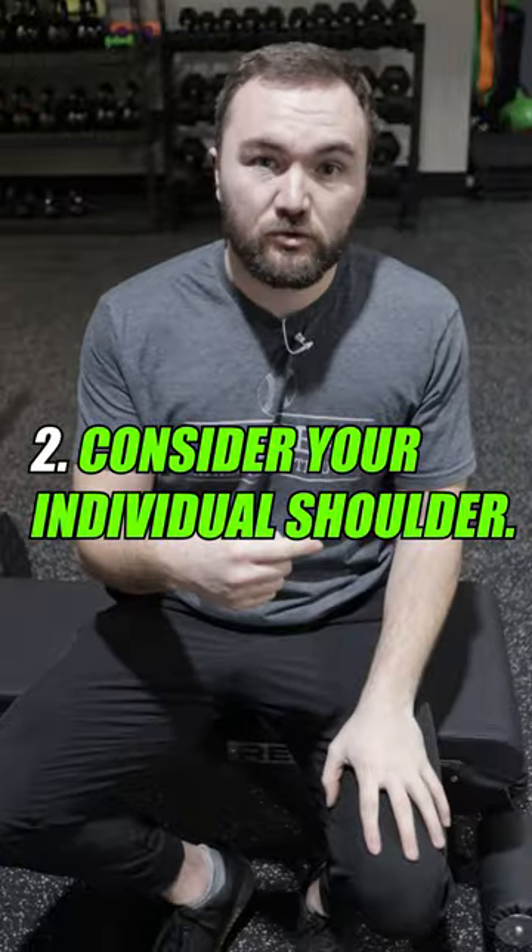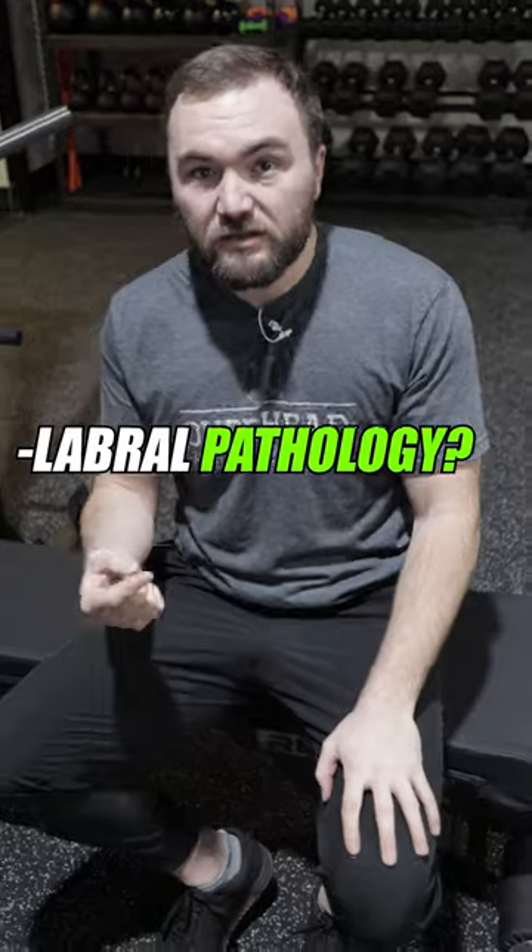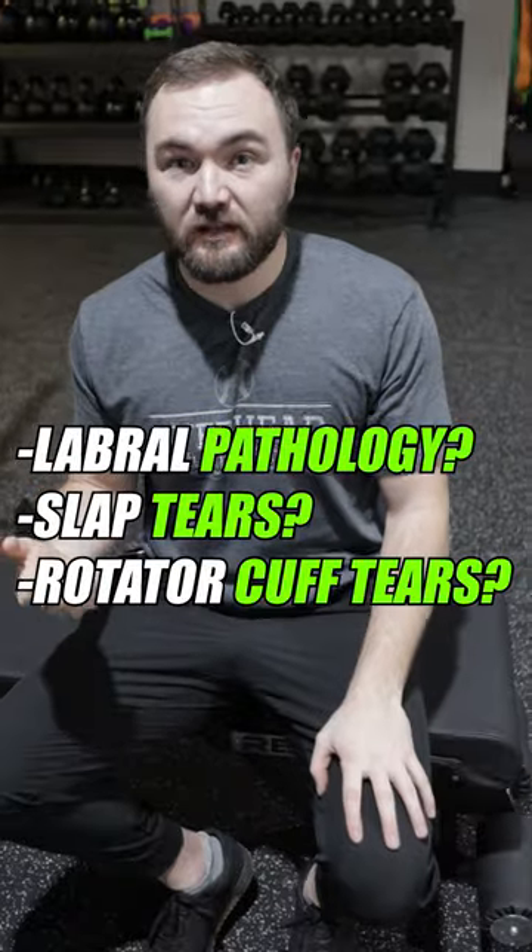And number two is your individual shoulder. If you have labral pathology, SLAP tears, or rotator cuff tears, bench pressing may not be the best option for your shoulder if you want to produce muscular power.